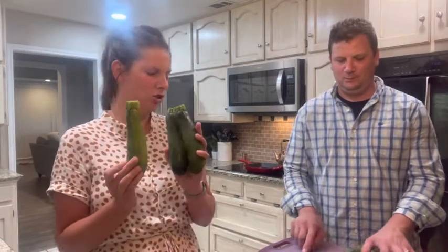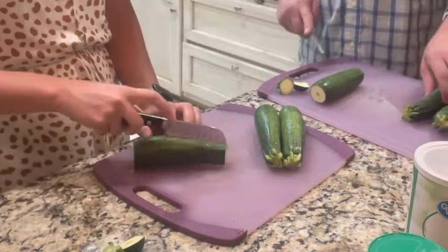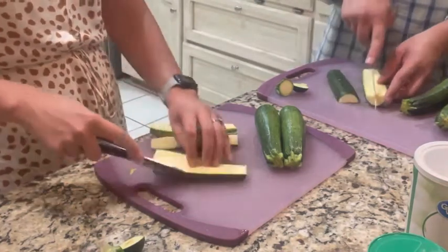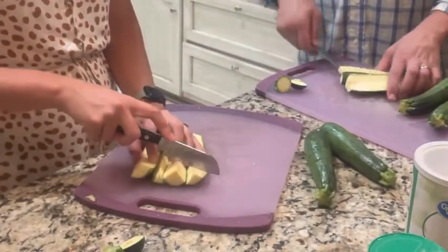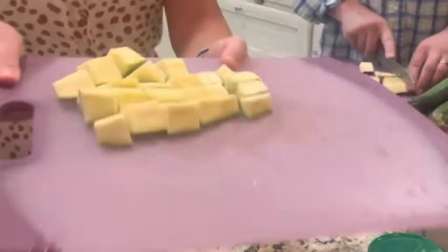Okay so the first thing we're going to do is we have six zucchini. I'm going to chop some up. I have three and he has three. We're going to chop those really quickly. We're going to take off the ends, just like that, and then we are going to cut the zucchini in half, and in half once more, and then cut it into cubes of zucchini. Simple enough.